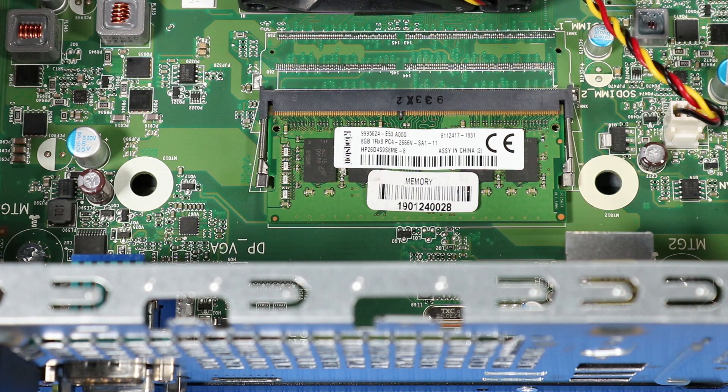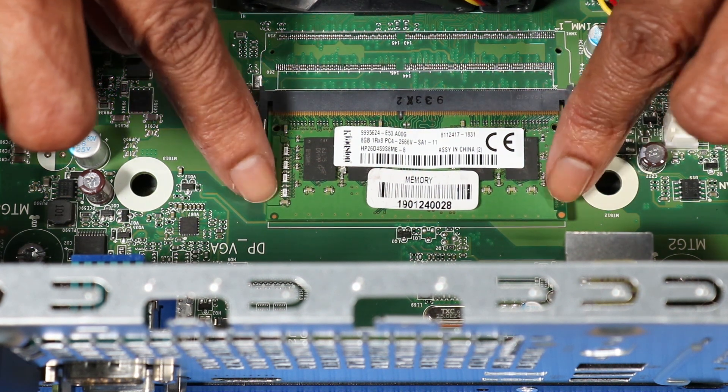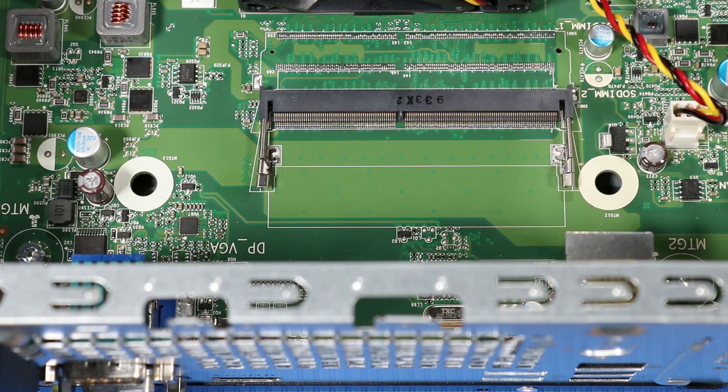Removal. Simultaneously push both arms outward to release the memory module to the spring tension position. Grasp the memory module by the edges and pull gently to remove it.